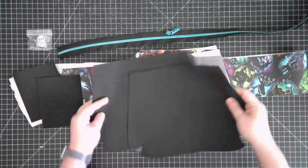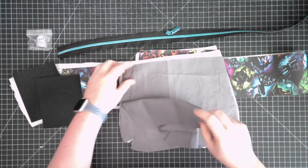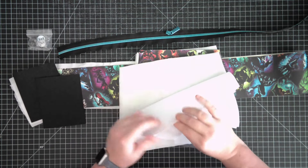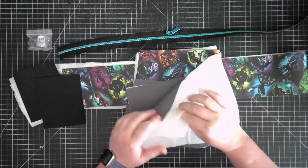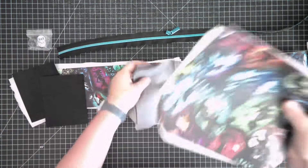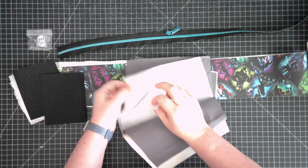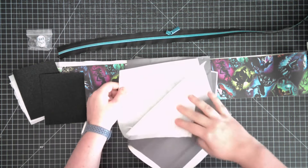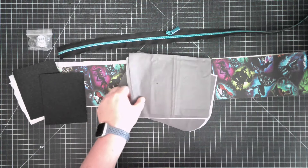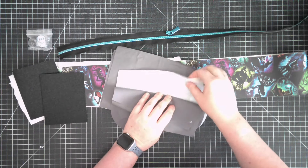We are going to need to cut out two body pieces, also labeled A on the instructions: two body exterior, two body lining pieces, two body SF 101 interfacing pieces, and two fusible fleece body pieces. Then we're going to move on to the flap, which is labeled B on the pattern: you need one exterior, one lining, two SF 101 interfacing, and one fusible fleece interfacing.